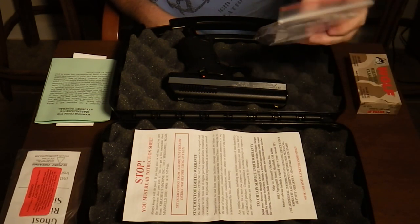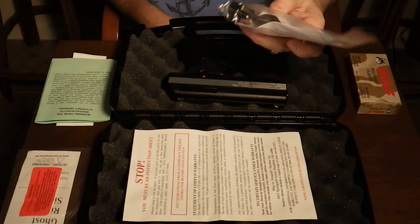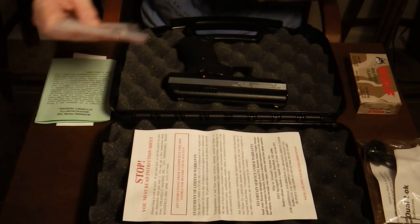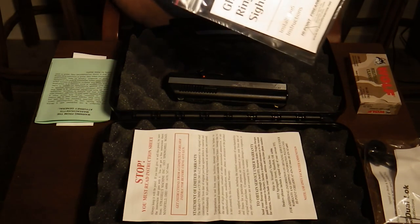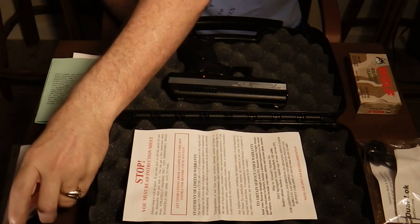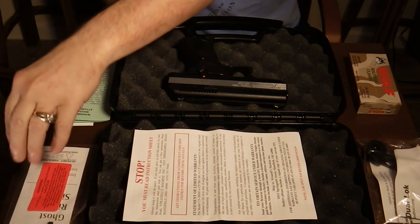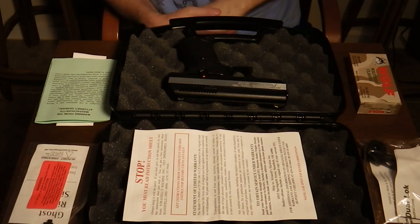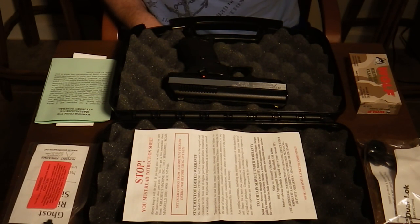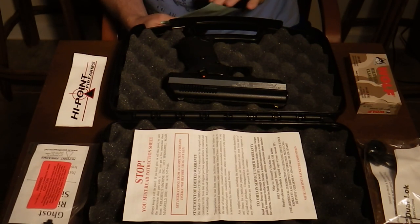The gun comes with a trigger lock — that's the law in Florida — and a ghost ring sight that you can put on in place of the rear sight that's on there now. A ghost ring sight helps for those who have difficulty with their vision.